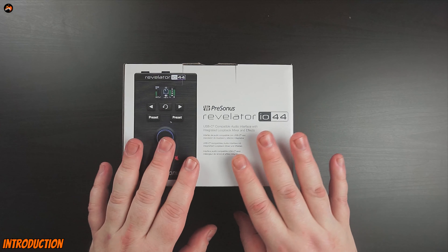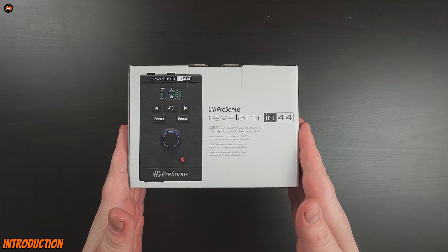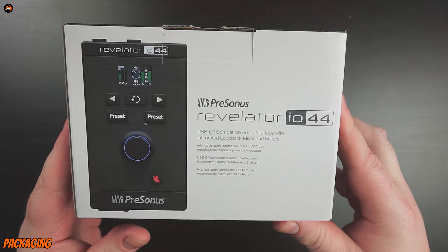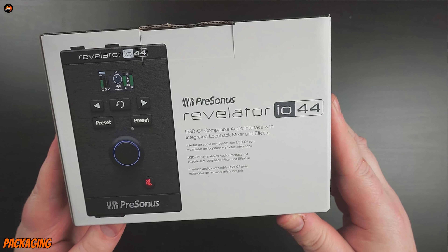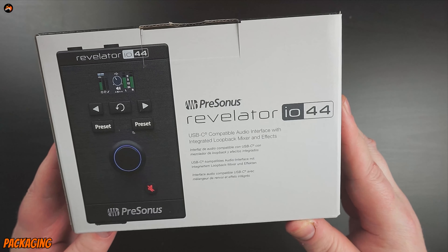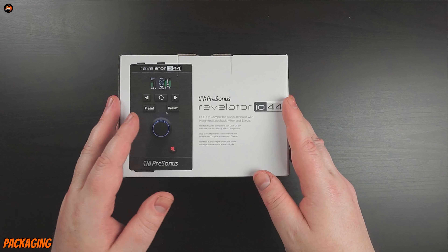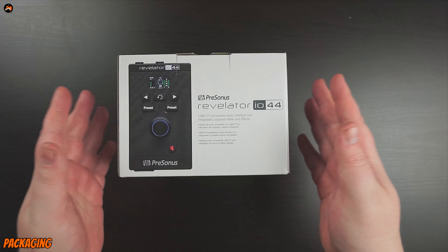I was so excited I just can't wait to get my hands on this and see what it can actually do. So let's have a quick look around the box. On the front it's pretty standard affair — it's got the PreSonus logo, Revelator IO 44, USB-C compatible audio interface with integrated loopback mixer and effects. One of the great things about this is you can use DST plugins and it's got its own built-in compressor and limiter.